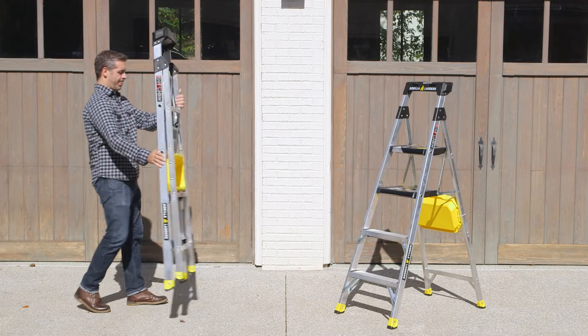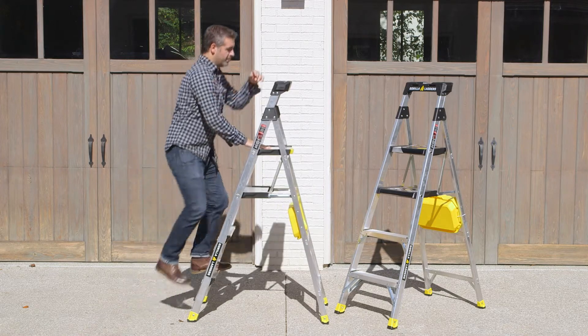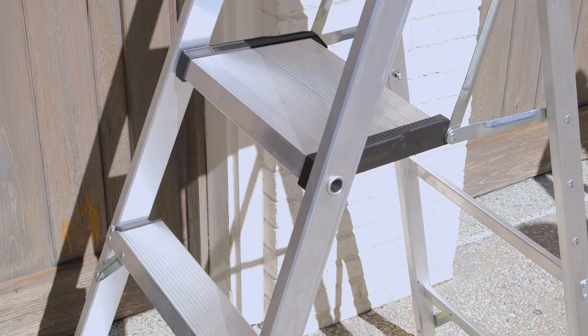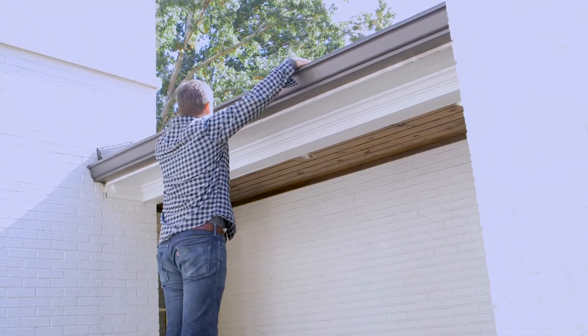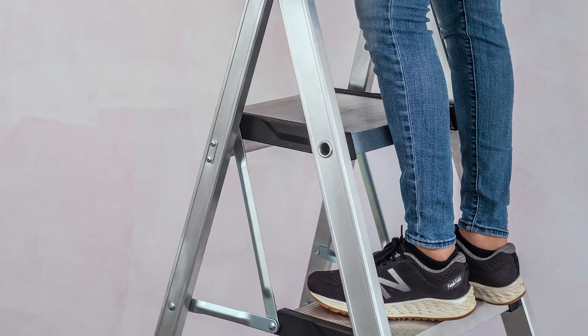The Gorilla Ladders Dual Platform Ladder with Project Bucket is the perfect alternative to the traditional six-foot step ladder and is the ideal tool for getting your projects done quicker, easier, and safer. The innovative dual platform design gives you two oversized standing platforms to work from, providing over three times the standing area of a traditional ladder. And anyone who has spent time on a ladder knows how much your feet will appreciate that.